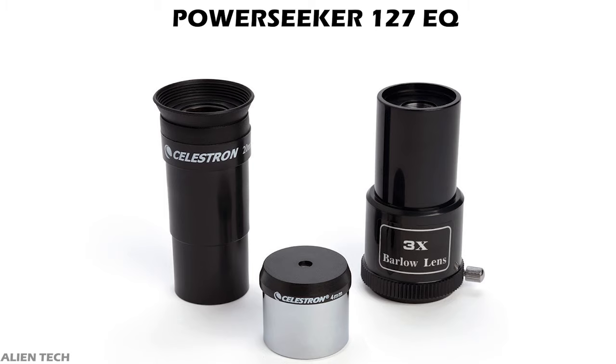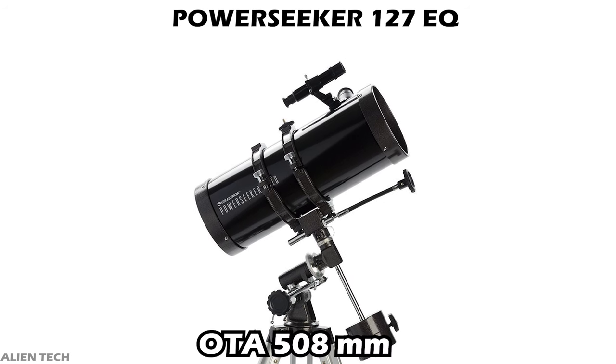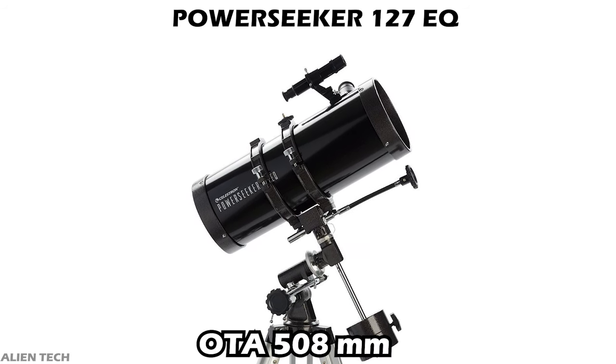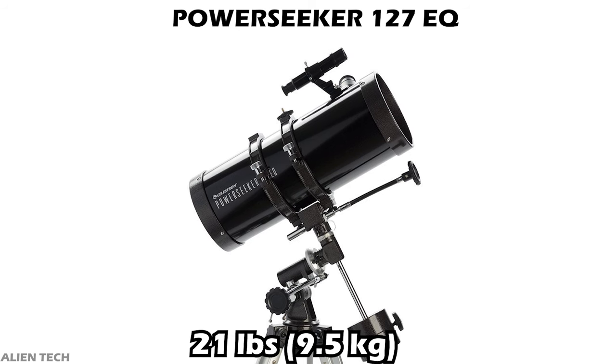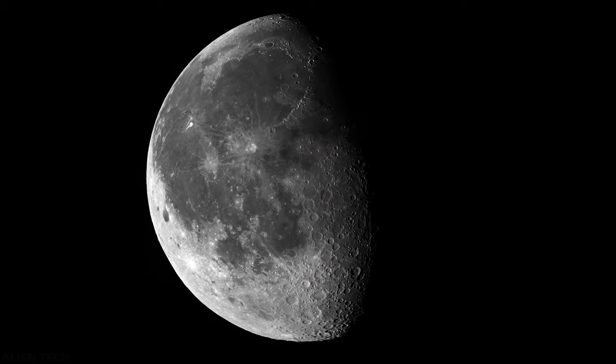This telescope comes with two eyepieces — one is 20 millimeters and the other is 10 millimeters. It also comes with a 3x Barlow lens and a finder scope. The telescope is a little compact and the length of the optical tube is 508 millimeters. The total weight of the telescope is 21 pounds. This telescope comes with a German equatorial mount.